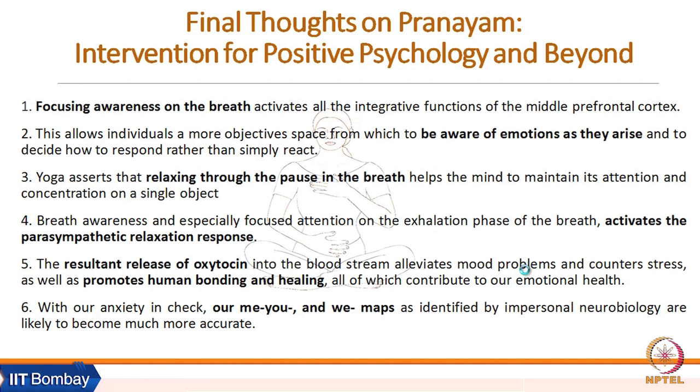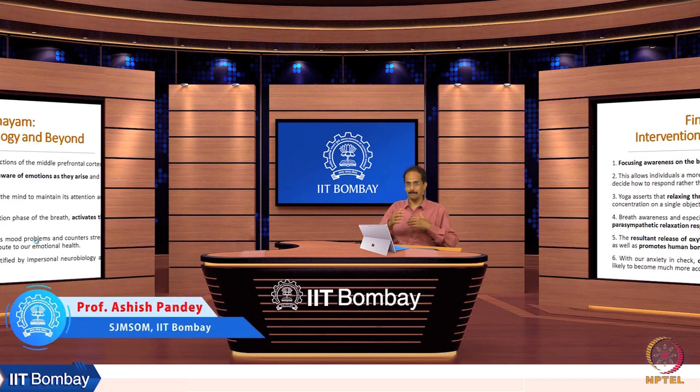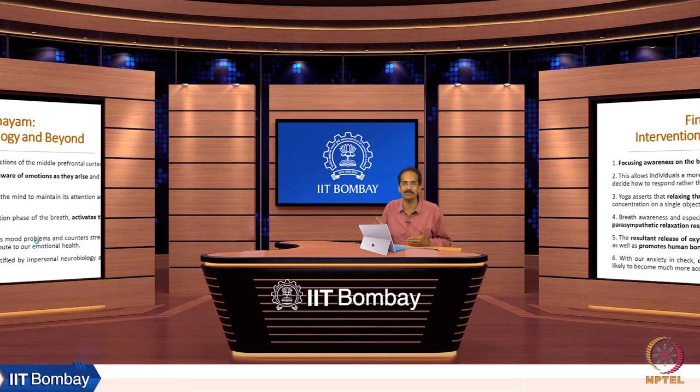Oxytocin, also called the 'cuddling hormone,' promotes human bonding and healing, all of which contributes to our emotional health. With anxiety in check, our anxiety maps as identified by impersonal neurobiology are likely to become much more accurate. Our ego-based distinctions can diminish, and our connection based on shared experiences of life and emotions can increase with the practice of pranayama.